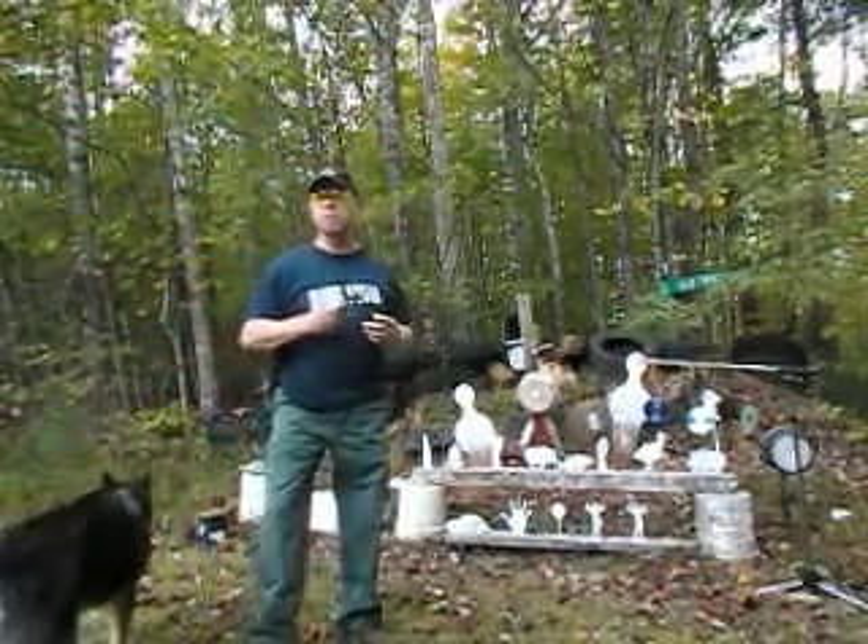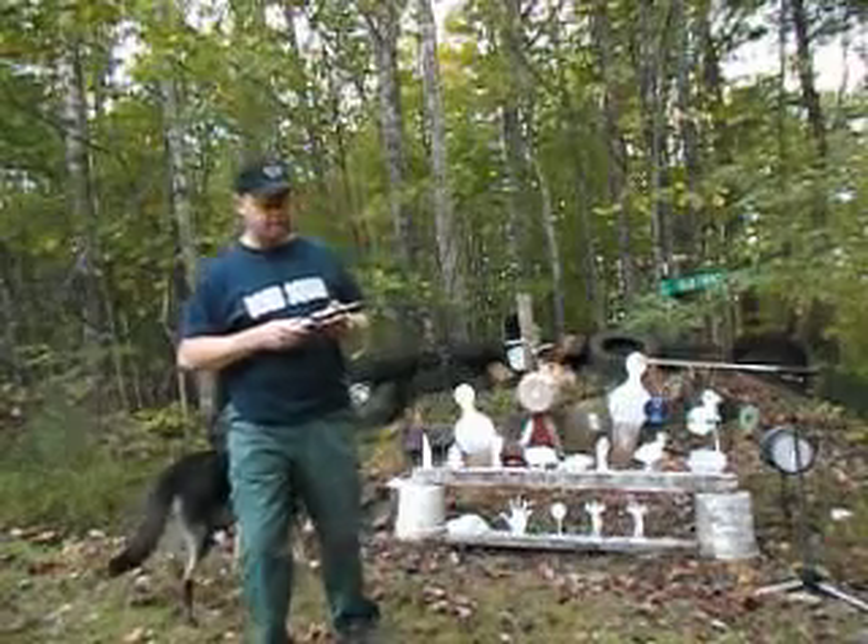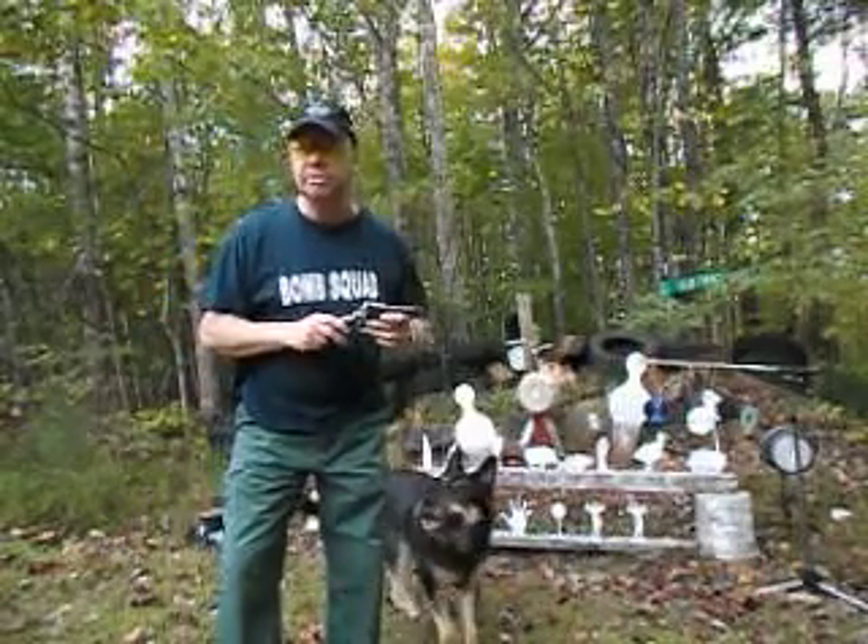Hey there, viewers. Bobby Brown, Guns and Drums. Today I wanted to take a quick look at this cool little Savage pistol I have.